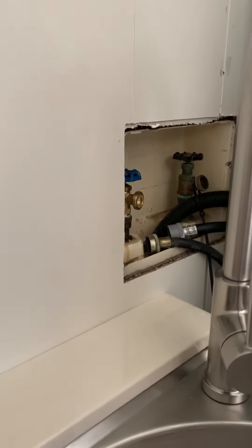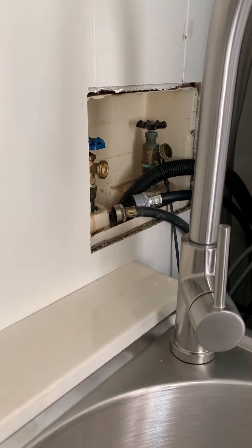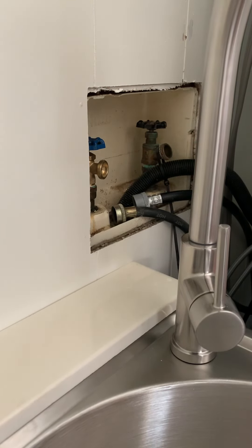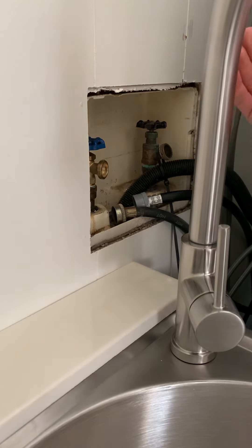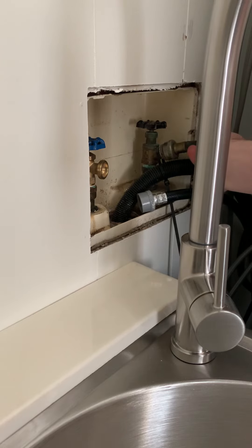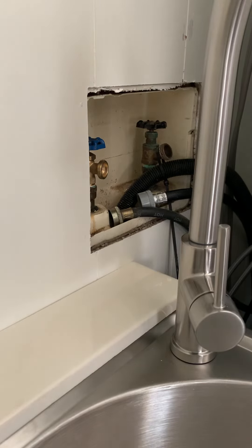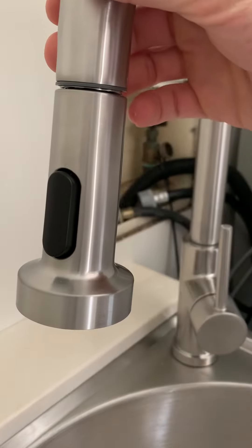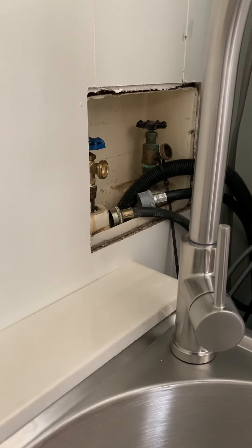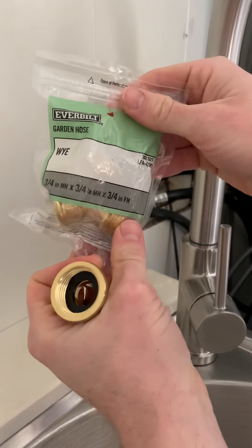What I wanted to show you — and I looked around for other videos and couldn't find anything — is how to add a sink behind your washer and dryer. You already have water supply there. I did a little research and found something I could use to add my faucet without needing to add another shutoff. I found this garden hose Y-connector, which is going to allow me to split the supply line.